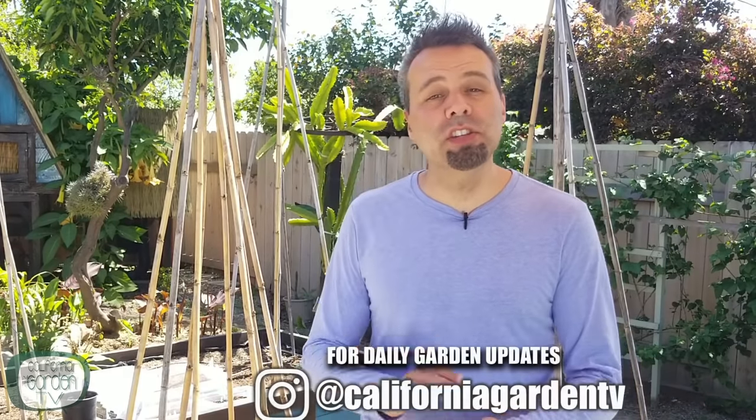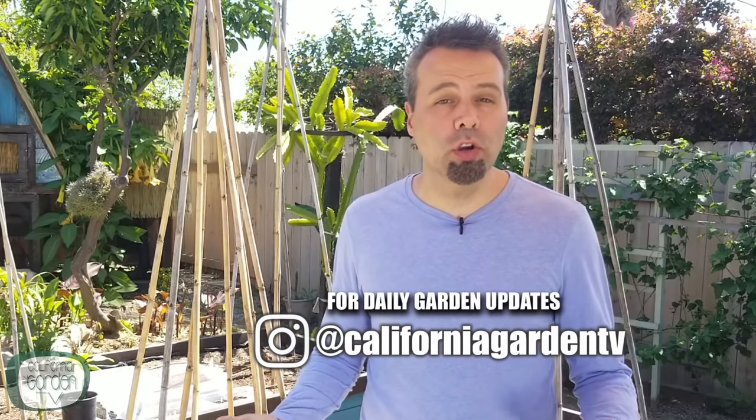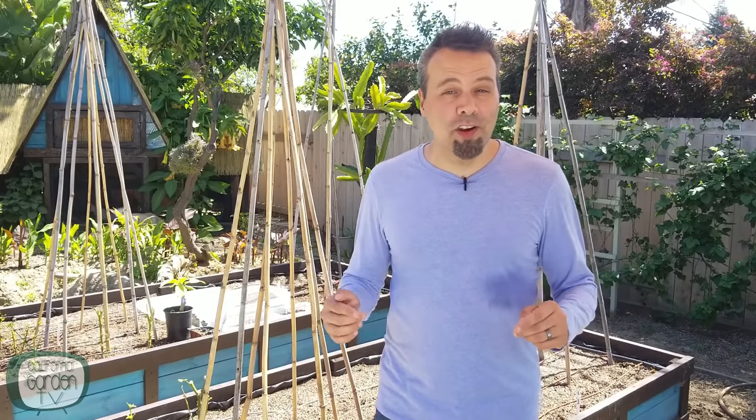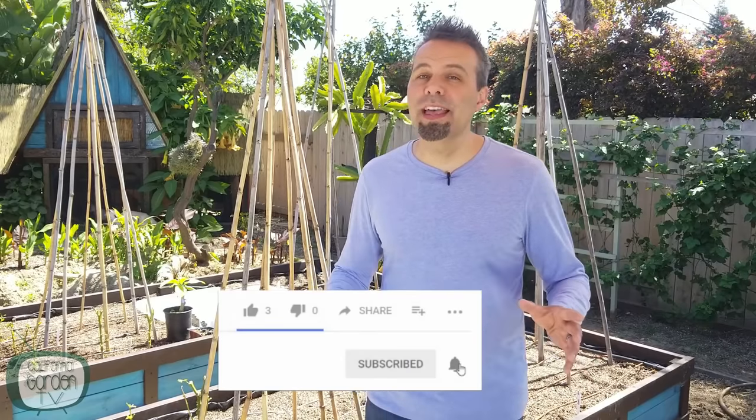What's going on guys? I'm Brian. Welcome back to another video. If this is your first time here and you are looking to learn how to grow your own organic fruits and vegetables easily and inexpensively, then start now by subscribing and clicking the bell icon so you don't miss anything.